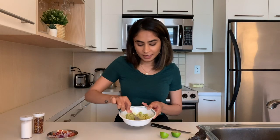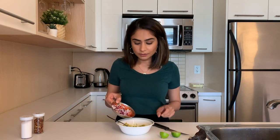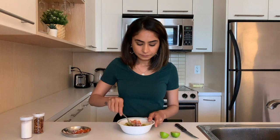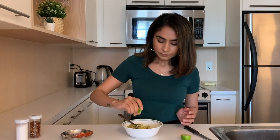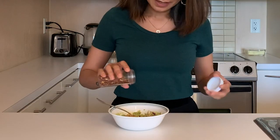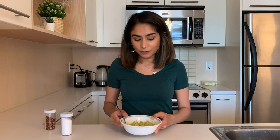Now you just take a fork and mash the avocado — it can be a little chunky if that's how you like it. Once that's done you can add the diced onions and tomatoes. Apart from avocado, my second favorite ingredient in guacamole is lime. Make sure you add a lot of it — that's honestly the key ingredient. Once you've added the lime, add some chili flakes.